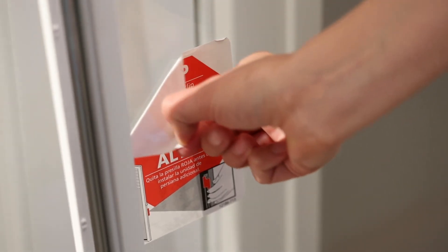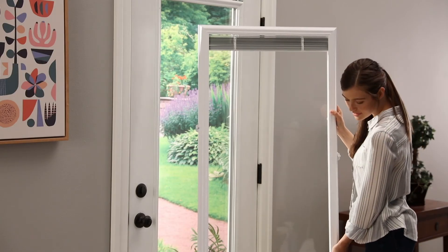Remember to remove the labels on the glass. Leave the blinds in the up position until the add-on blinds unit is on your door.